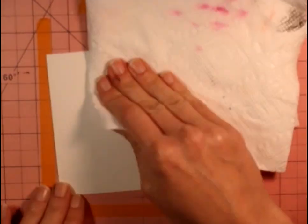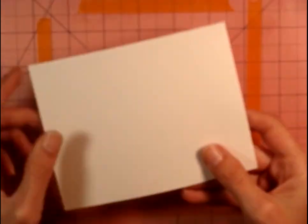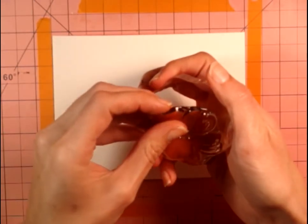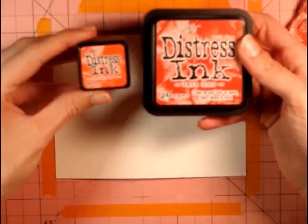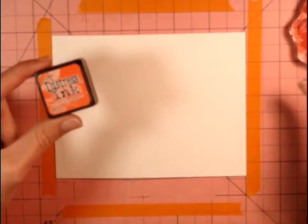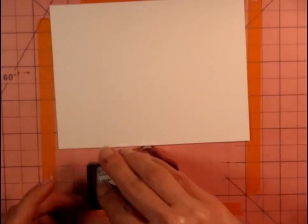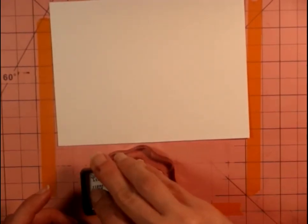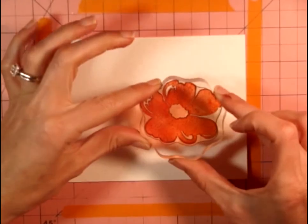We're going to start by just wetting the watercolor paper a little bit because I don't want it to be bone dry when I'm stamping on it. We're going to start with the base layer of the first flower. The colors I'm using today are Ripe Persimmon and Barn Door. I really love the Ripe Persimmon — I feel like there's not enough orange colors out there. There are tons of reds and blues and greens but they neglect the orange and yellow. Very pretty color.